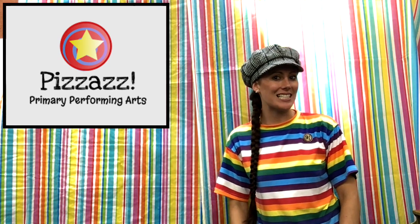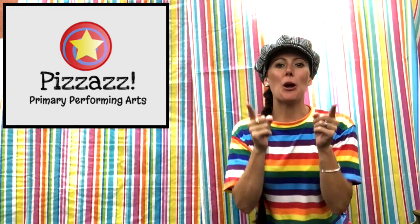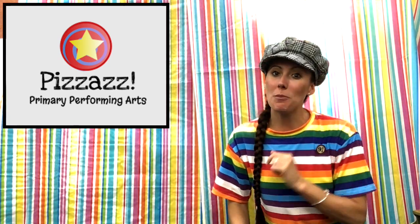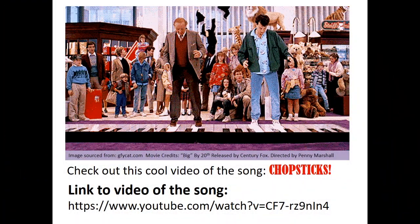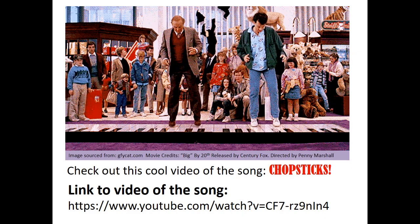Hello and welcome to Pizzaz Primary Performing Arts keyboard lesson for the song Chopsticks — a super easy, super famous song. If you don't know how to play this song and you play the piano, we're going to fix that right now. Everyone who plays the piano should know this song. The first thing you're going to do is pause this video and check out this link.